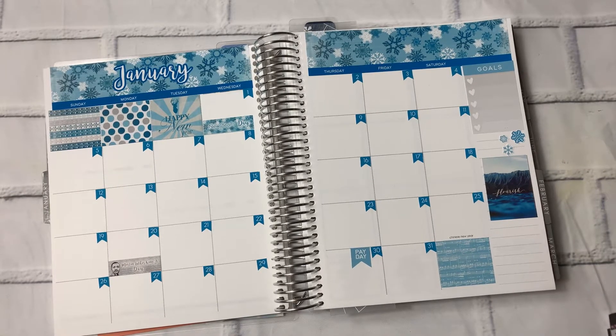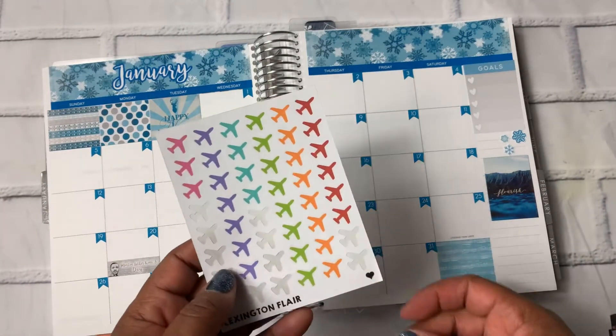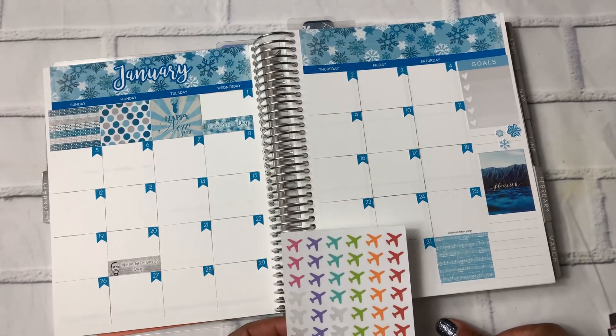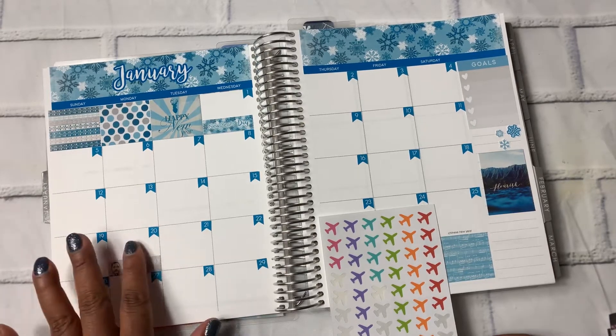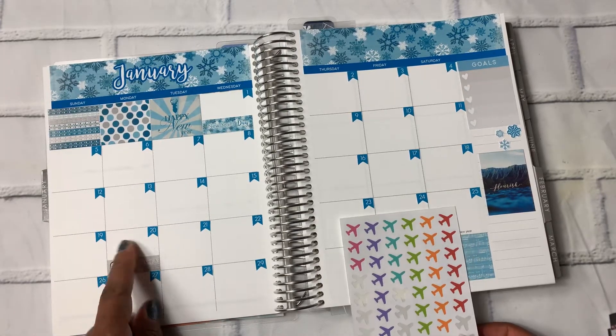And the backdrop for the word is actually the background of Hawaii. And I am going to Hawaii this month in January, so I am going to plan that out on the monthly as well. I have some stickers that I picked up from Lexington Flair — they are also on Etsy — these airplanes. I don't know what color to use; I don't feel like any of these colors really work. I wish I had a neutral like a gray or something. My flight leaves on the 20th and comes back on the 27th, so I definitely want to get that down on here.